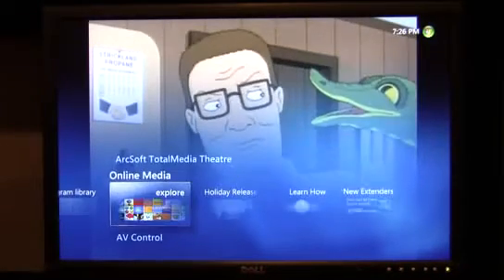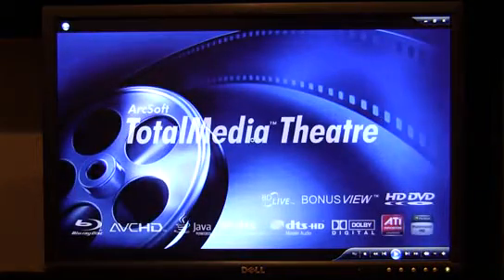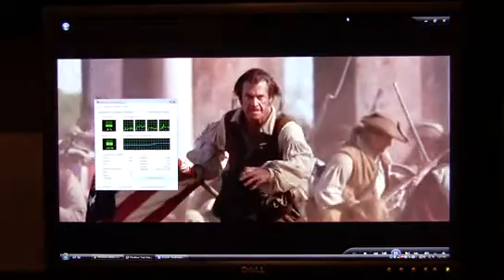Next we're going to move on to some Blu-ray playback using ArcSoft's Total Media. We've got a Casino Royale Blu-ray disc in the drive right now. Blu-ray discs do take a few seconds to load. The app's going to load and you'll see how the machine plays back full 1080p content. As you can see, perfectly smooth video playback. Bringing up Task Manager, even with a full high-def Blu-ray disc playing, you're looking at only 35 to 36% max CPU utilization with an AMD Phenom quad-core in the rig — that's obviously going to go a little higher if you've got a dual-core in there.